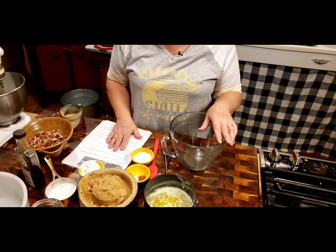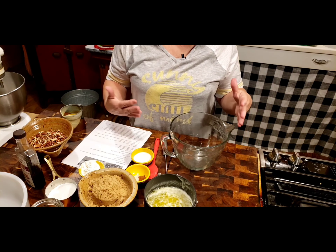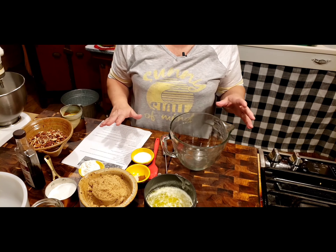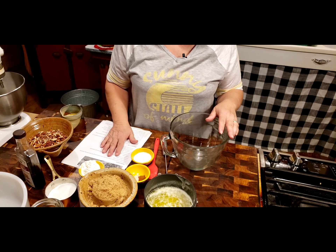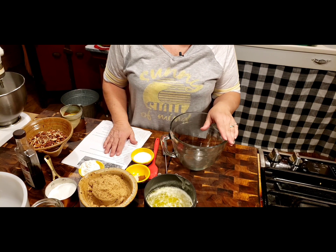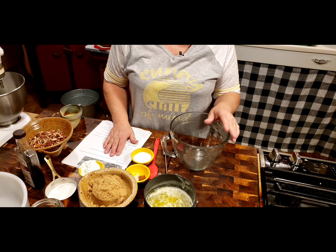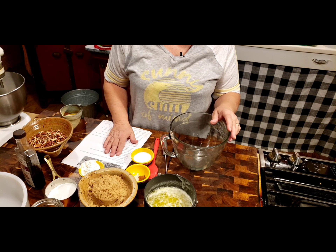I've got my pie crust ready. You can either make your own or get store-bought - whatever you want to do to make it easier on you. A nine-inch deep dish pie pan. If you don't have a deep dish pie pan, but maybe you've got a nine-inch springform pan, you can use that.